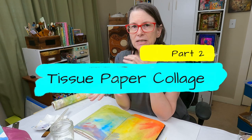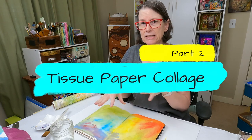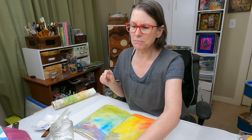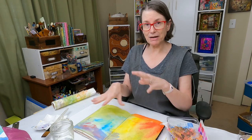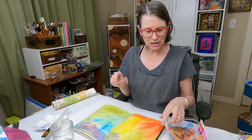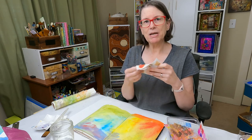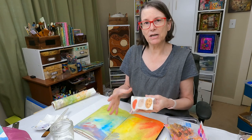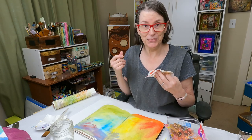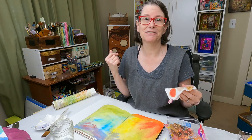The next thing I'm going to do is add some tissue papers and do some basic collage on top of this. The reason why I want to use tissue papers on top of the painted background is because when these get wet, they become very transparent. So the colors on the background are going to shine through, and it creates a really fun effect.